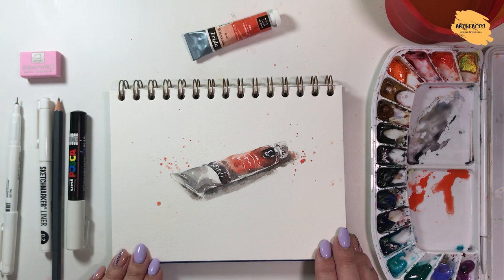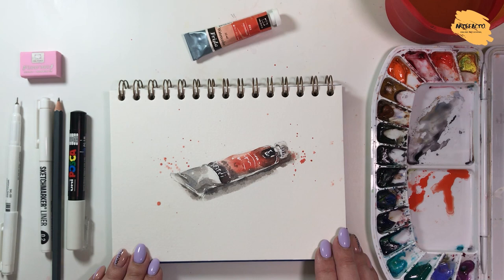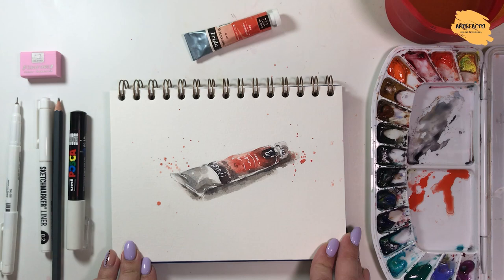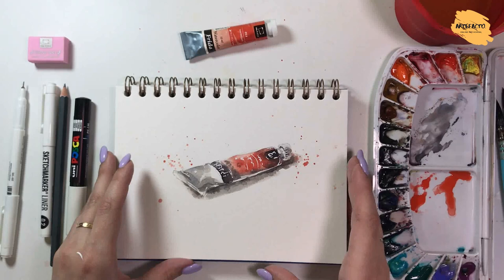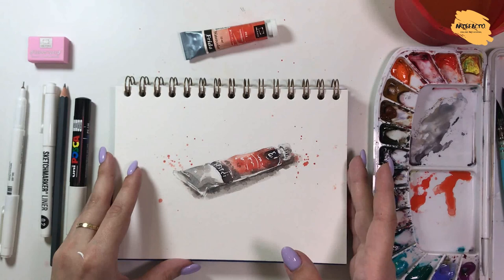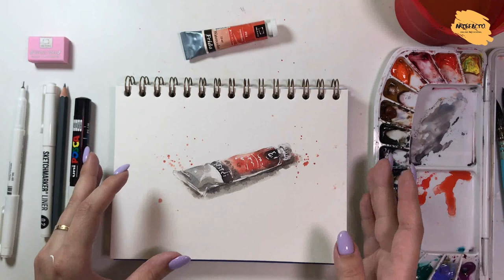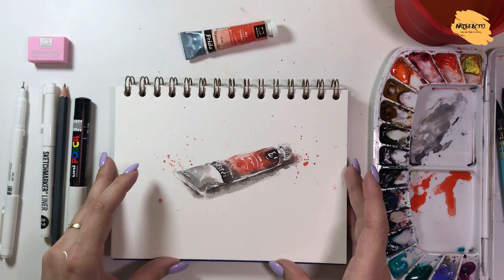I hope you understood the principle — I've tried to explain it in the clearest way. As you can see, we haven't spent a lot of time on this sketch. Generally, sketching is an ideal option for beginners. This technique doesn't require any professional artistic skills or art education. That's why it's a great way to start painting, enjoy it, get freedom and liberation. After honing these skills, it will be easier for you to paint more complicated subjects in the future.